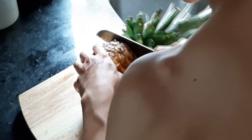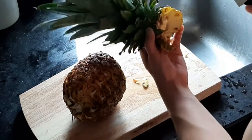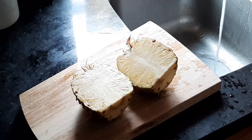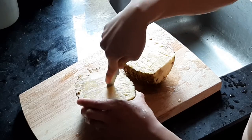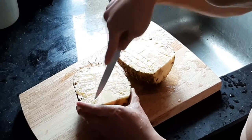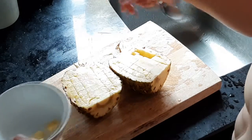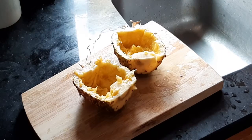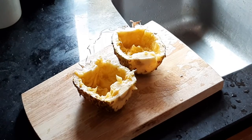We cut the pineapple and preserve the stem because we're gonna use that for presentation later. We cut the pineapple in half, then scoop the inside into a bowl and preserve that for later. We also keep the shell — the outer part — because we're gonna use that for a special occasion later and customize it a bit.